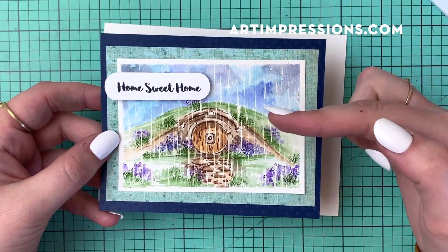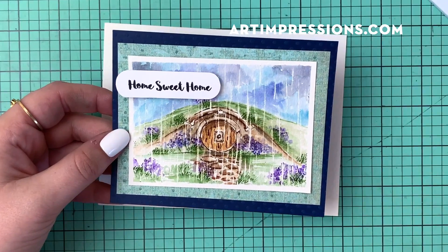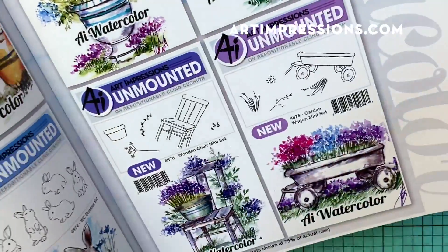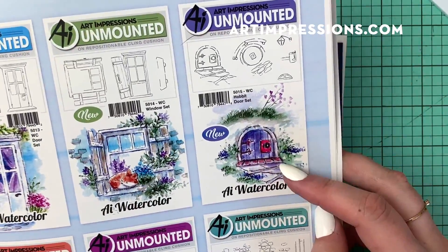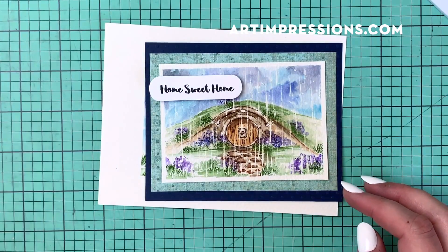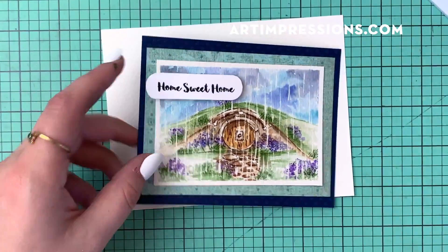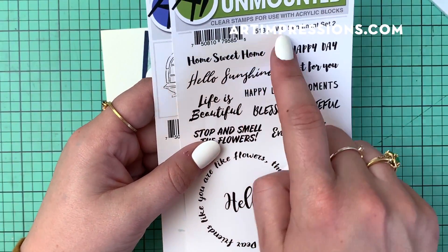I actually made one more card to show you that's possible. I used the little hobbit hole and did a vertical raindrop. This little hobbit door is from the hobbit set — it's catalog number 5015, the Watercolor Hobbit Door Set. It's a really fun and versatile stamp that I use quite often. The sentiment is 'Home Sweet Home' from the Watercolor Sentiment Set Two. These will also be linked below. Definitely try this at home and see what you think of it.